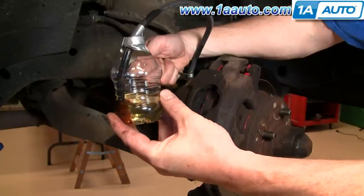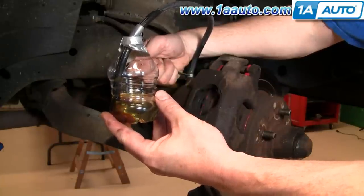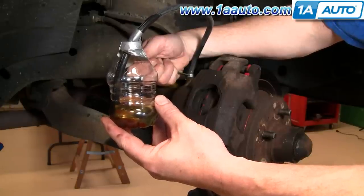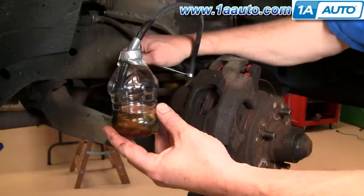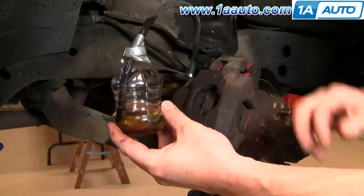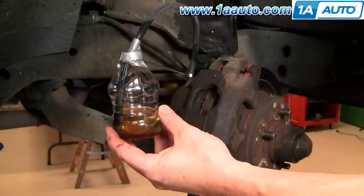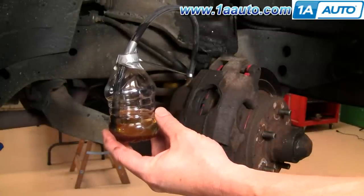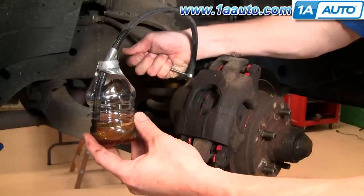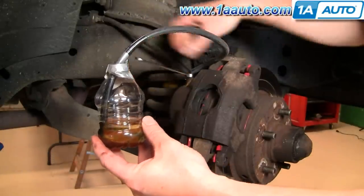Now you can actually see some of the bad old fluid coming out. Let off, one more time, let off. Pump the brakes enough times until there's no more air coming out, then tighten this up. Pump it a few more times — now one more time — no more air at all, so we're all set.